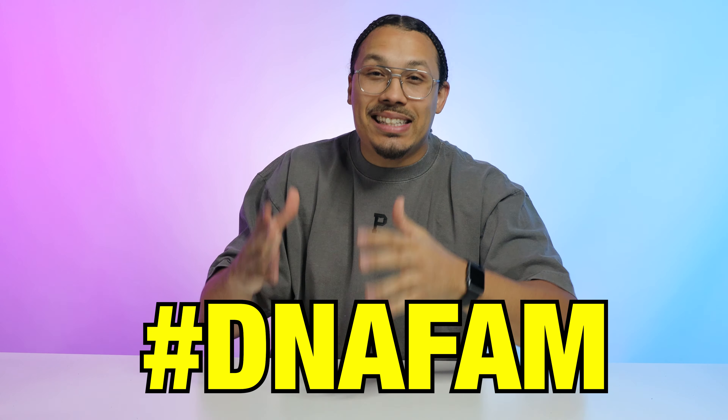If you made it to the end of this video, drop a comment below saying hashtag DNA Fam — because we're the fam, we're the crew. I love seeing all of you in the comment section.